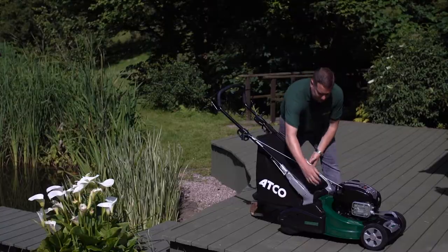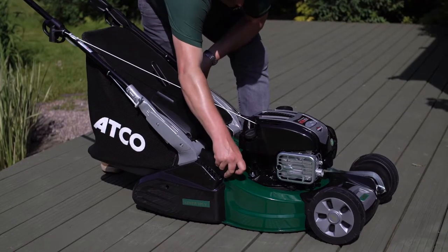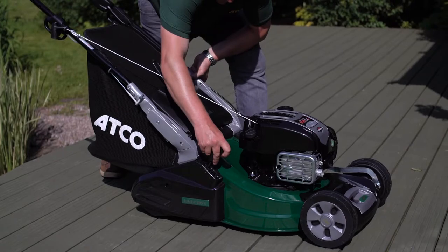Here's the height of cut adjustment — nice and smooth, simple, really easy to use.